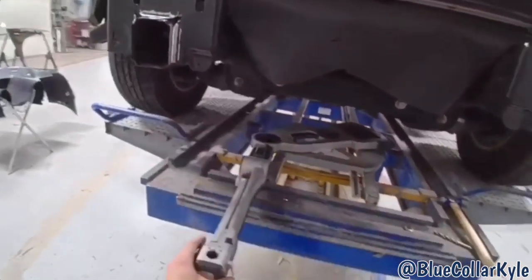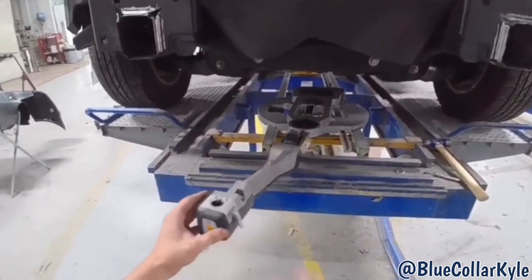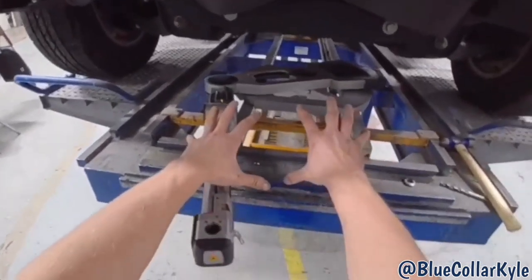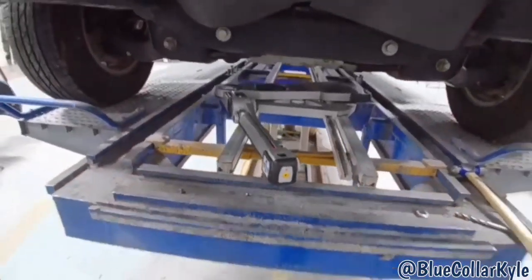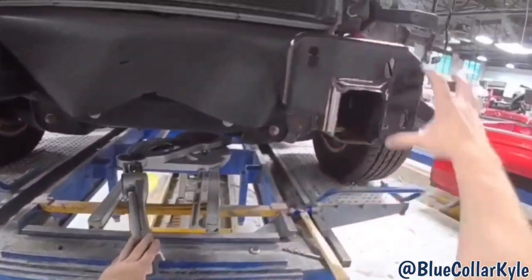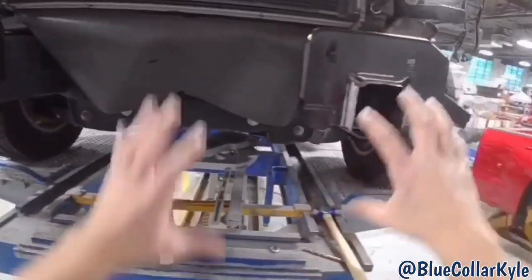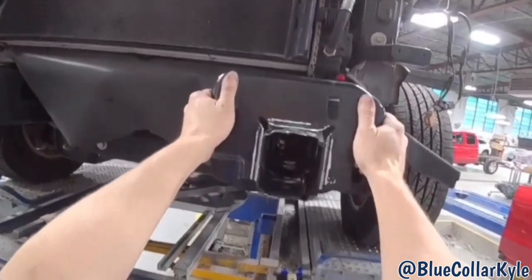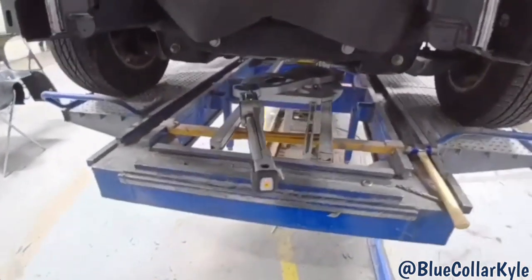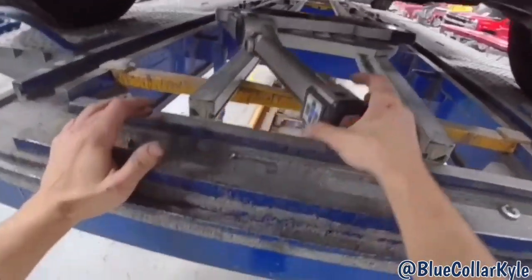I have these plates roughly sitting in place. I'm getting our measuring system out. I'm going to measure this frame and first match the measuring unit to the truck — I'll go to five points in the center of the truck — and then I can come up here and measure exactly where these plates are supposed to sit, because you can put them in all types of different angles. I want to make sure they're sitting exactly where they're supposed to, so I'll use the measuring system to do that.